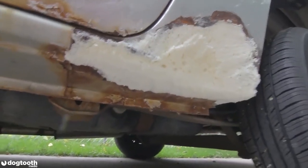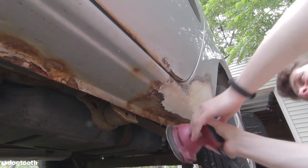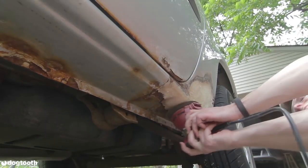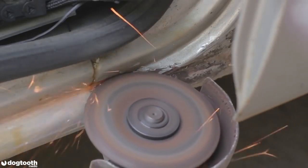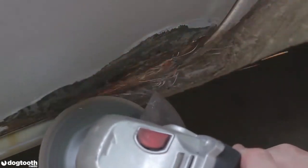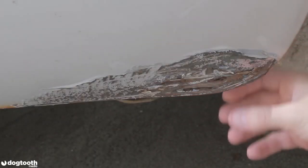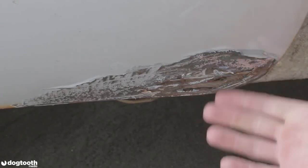Now I'll grab some 80-grit sandpaper and grind down all the rust underneath the car. I still have some rust over here but I need to stop grinding because I already ground a hole into my door. I need to keep at least the bottom portion — the bottom edge — so I can use it as a foundation for my body filler.